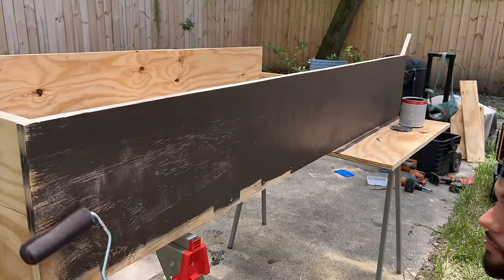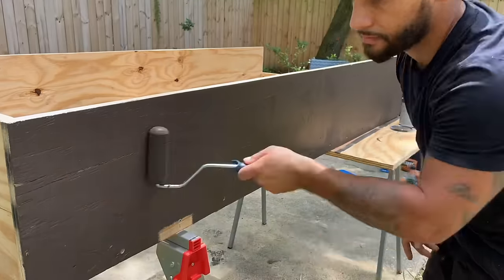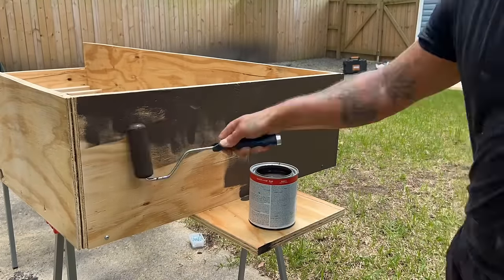We ended up using the color mocha black, which is a little browner than I wanted it to be, but I guess it's better than just a regular piece of plywood.